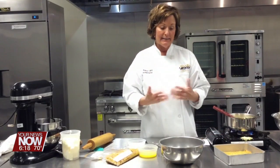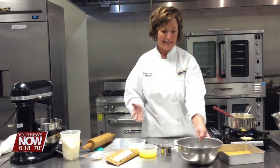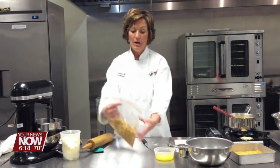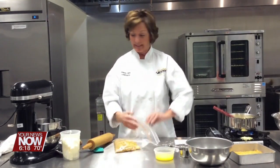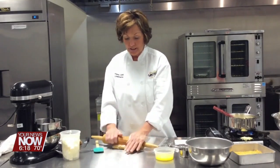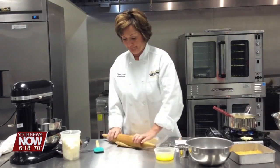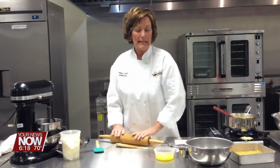Now, this only makes an 8x8. I would probably double this if I was making this for any amount of people. You've got some cornflakes — just basic cornflakes out of the box. I'm going to crush them with a rolling pin, or you can put them in a food processor.